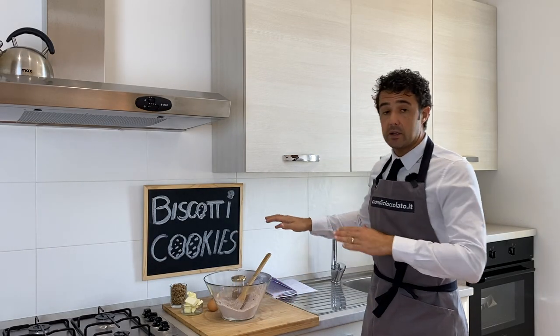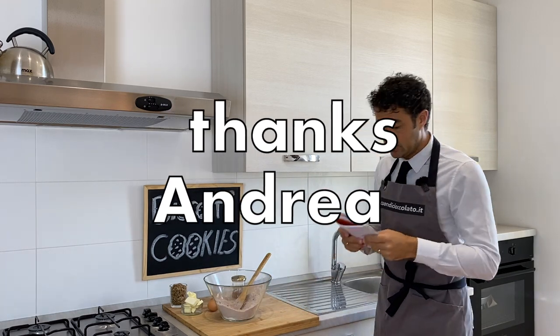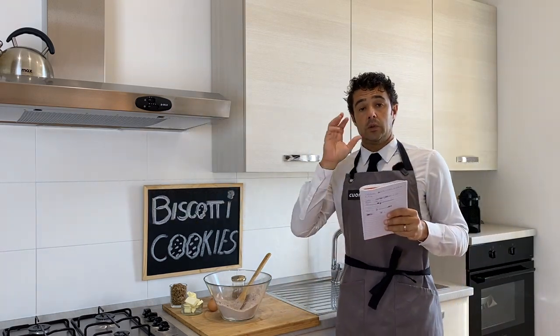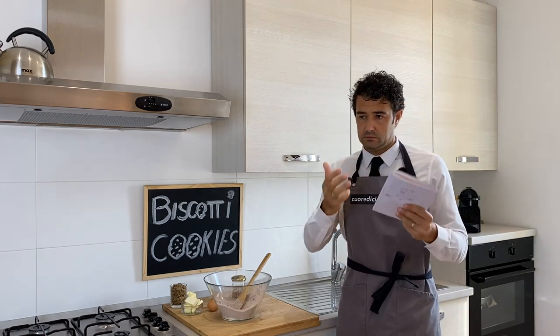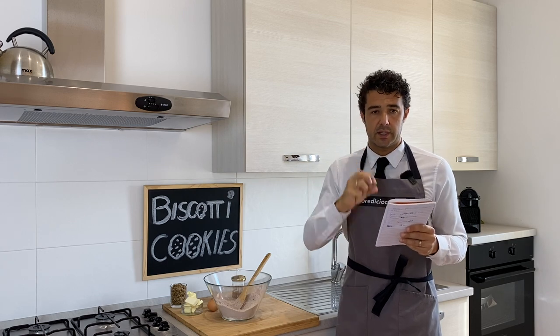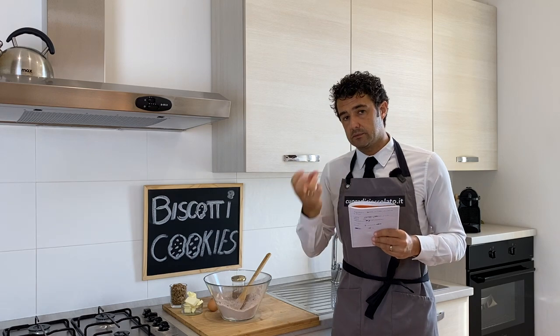Hello guys, today we bake cookies thanks to Andrea that gave me the recipe. We will use for this recipe spent grain — this means the grain that we already used to brew the beer. In this way we don't throw away this grain.